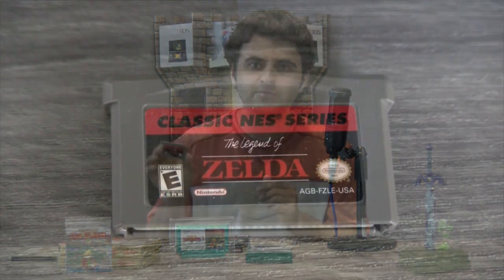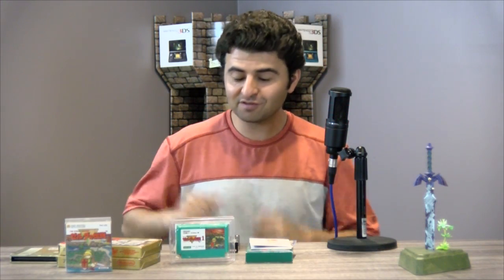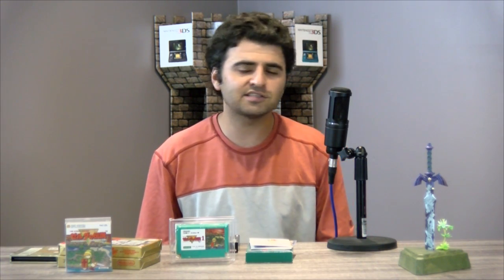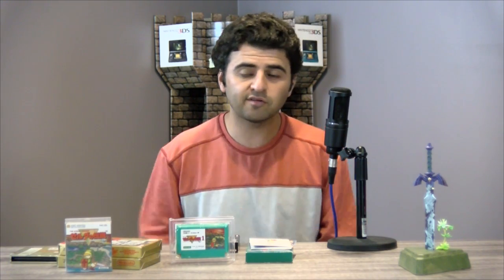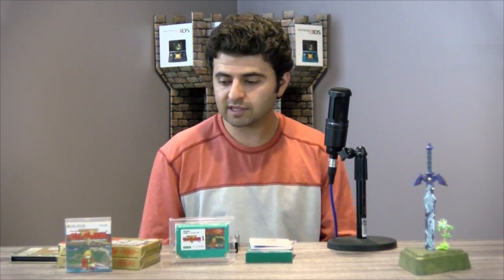The actual GBA cartridge is nothing special — just a traditional Game Boy Advance cartridge. So those are all the versions of the original Legend of Zelda; they all play more or less exactly the same. It was eventually re-released for the Legend of Zelda Collector's Edition on the GameCube as part of a collection of four games, and it's been on virtual console for virtually every system since the Nintendo Wii. Thanks for watching, and stay tuned in the upcoming weeks for more items from my Zelda collection. Take care guys.